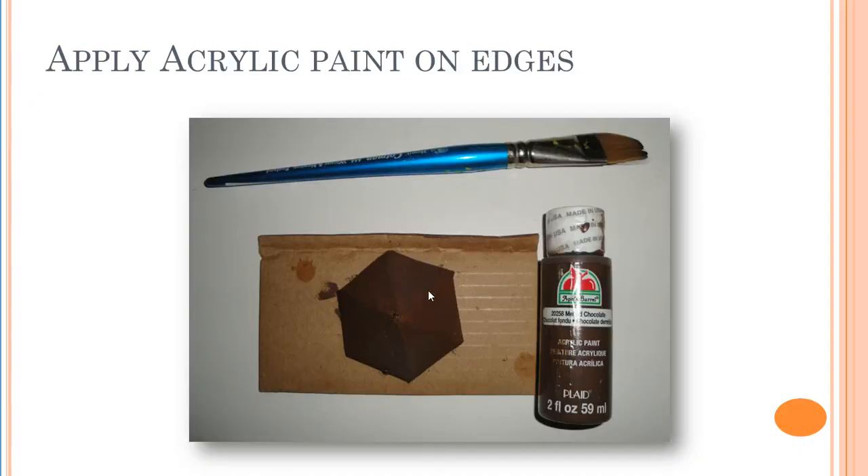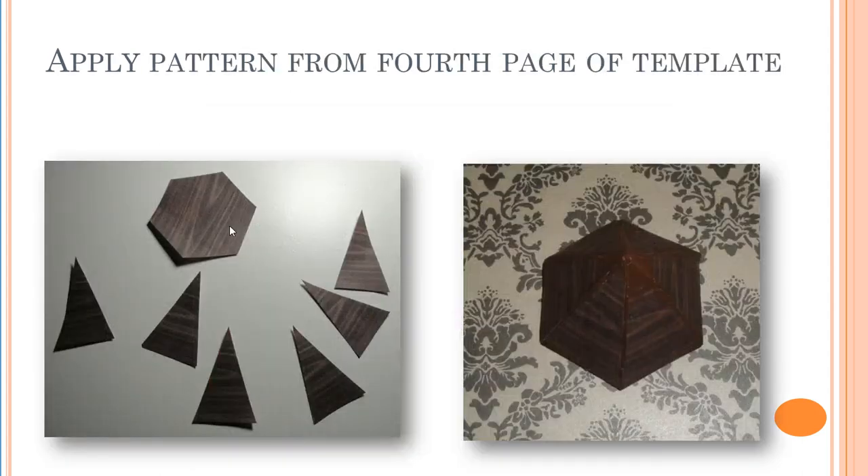This is optional, but here I have used acrylic paint — brown — because sometimes when you apply the shapes on top of each side, you can see the edges. The acrylic paint will help to hide those edges if you see some leftover on the edges. So I use the acrylic paint here, then cut all the pieces and apply them on top of all six sides. The one on the bottom goes there as well.